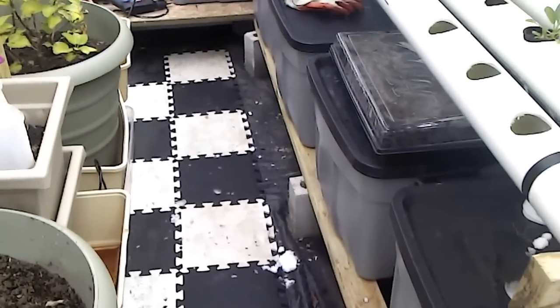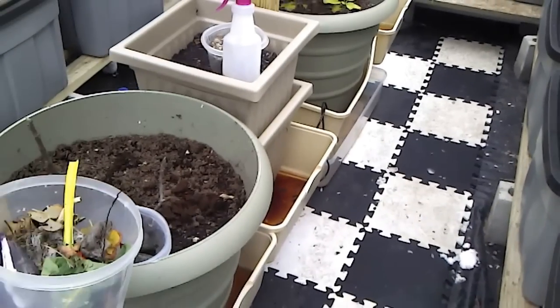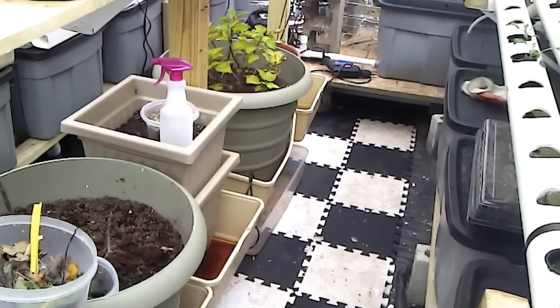Hi, everybody. It's been a while since I've posted a video, but I thought I'd give you a walkthrough of the greenhouse since you really only see nothing but pictures.